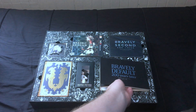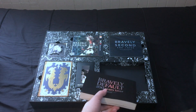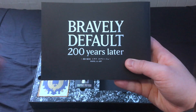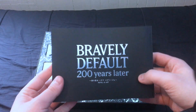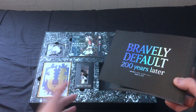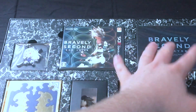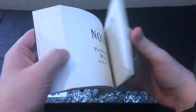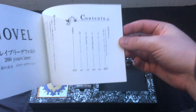Now we're on to the final part. Holy cow, that's way deeper than I expected. That is a thick, thick book. But this is the reason I bought the whole thing. So — Bravely Default 200 Years Later.